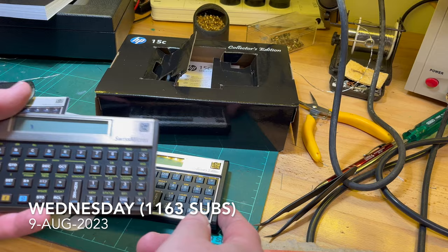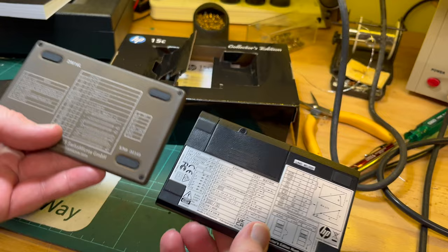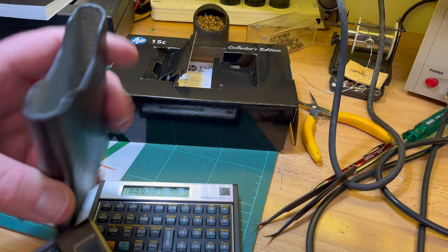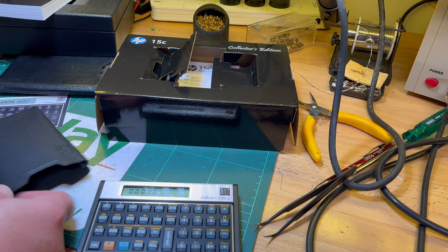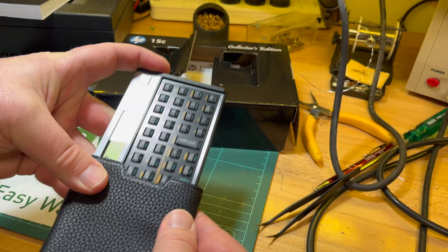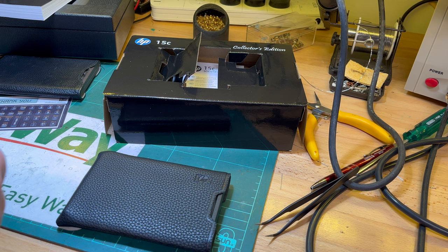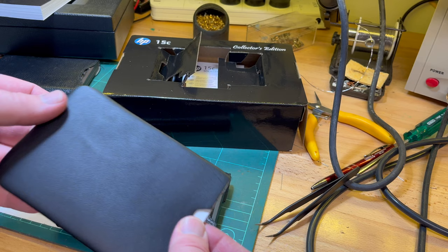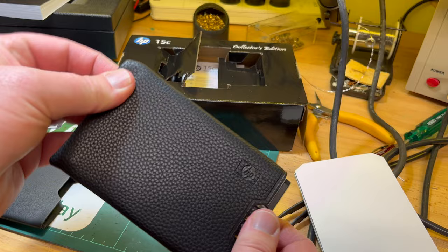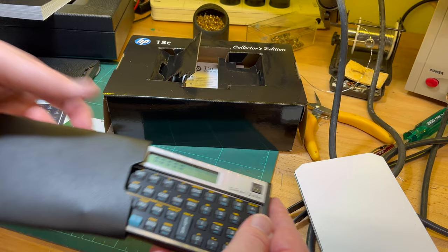There's the Swiss Micros DM16, which is the HP 16 recreation, and that's the HP 15, a genuine Hewlett-Packard beside it. This is the case that comes with the Swiss Micros — it's a bit flimsy. There we go: Swiss Micros and Hewlett-Packard, and this was the optional leather case.